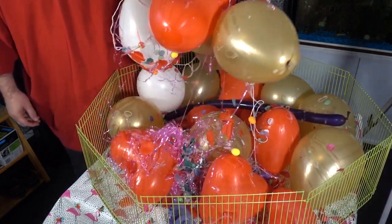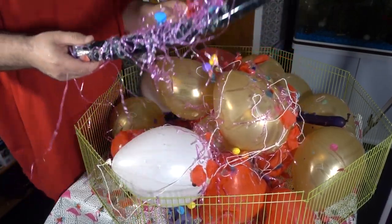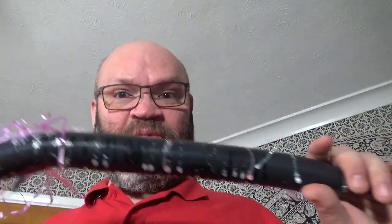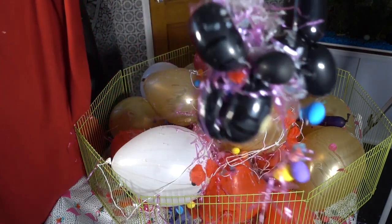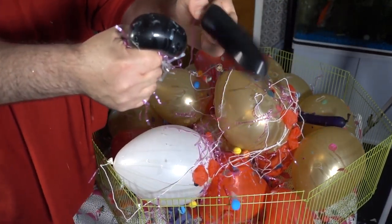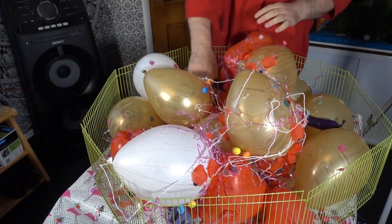And it's a modelling balloon. Do you think I should make a poodle out of the modelling balloon? Let's have a go. It's not staying together — try again. There we are, little poodle! Little poodle — that was very loud. There's another one in here.